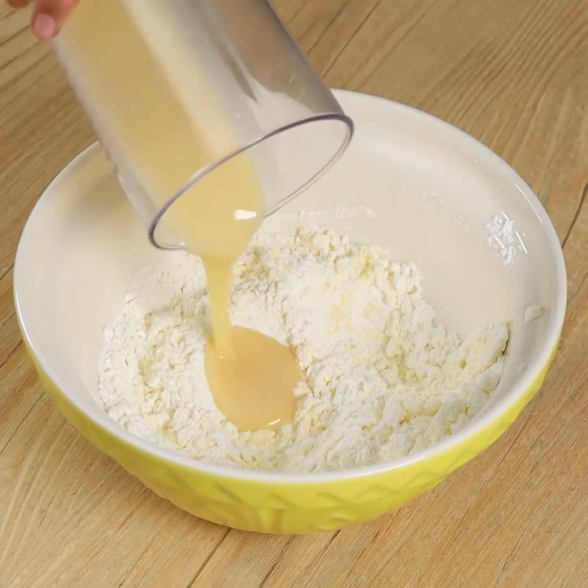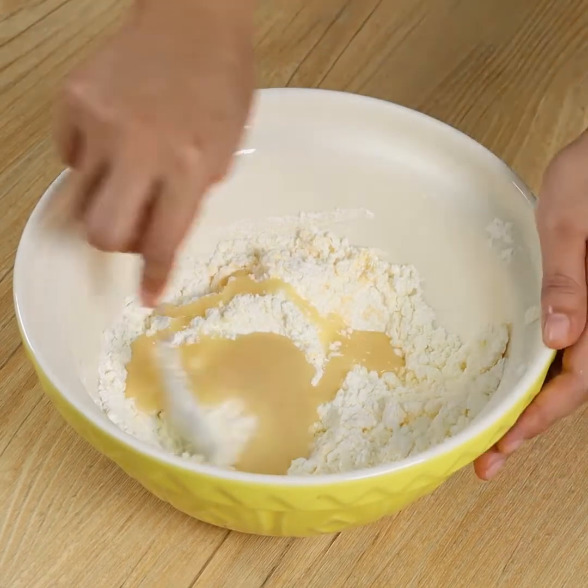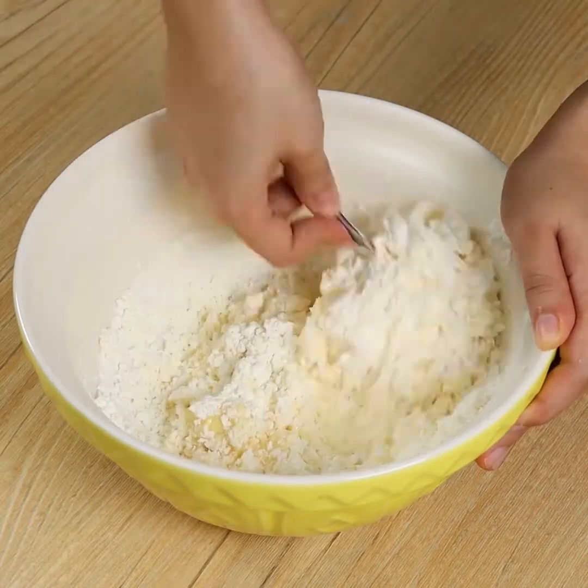Now add some more condensed milk and keep mixing. For this recipe, I've used roughly 150 grams of condensed milk.